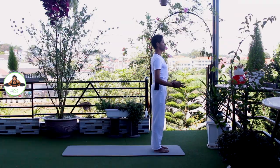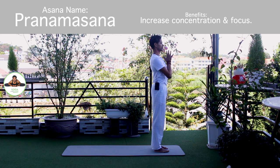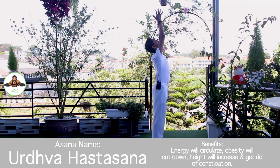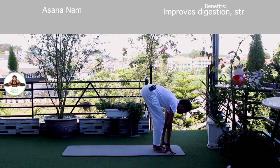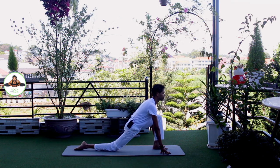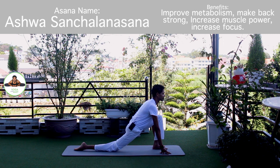Palm together. Om Mitraya Namaha. Inhale, bring your arms up. Om Ravaye Namaha. Exhale, bend forward. Bend your knee if you need to. Om Suryai Namaha. Inhale, right leg back. Knee down. Toes down. Push your hip down. Move forward. Om Bhaskaraya Namaha.